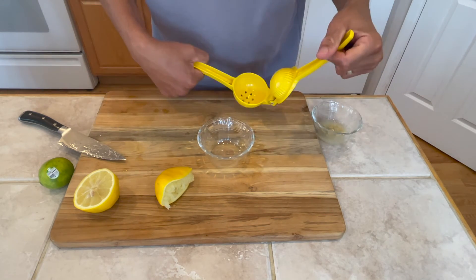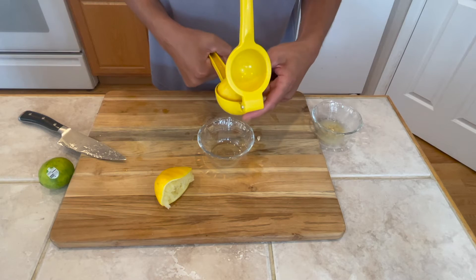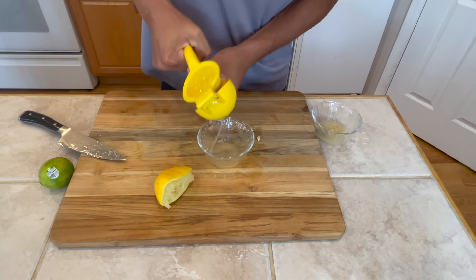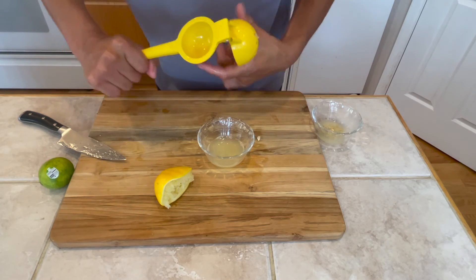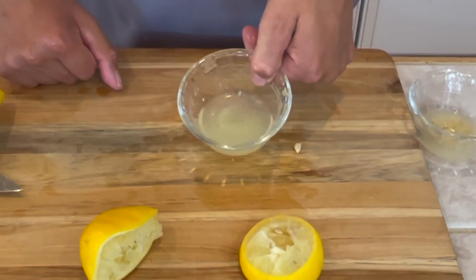So let's try the squeezer. Easy enough — you just open it. Nope, that's the wrong way. You want to put it upside down, and then you're going to give it a good squeeze. A lot more juice and no seeds.